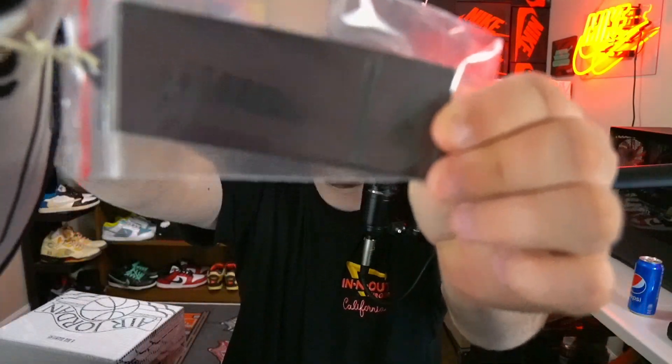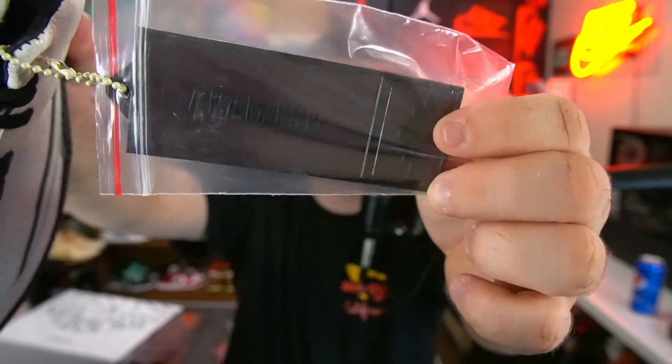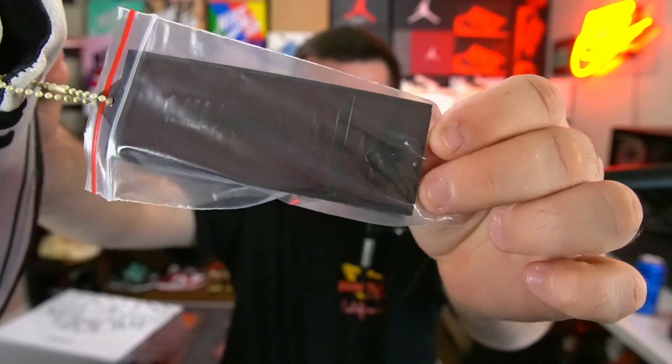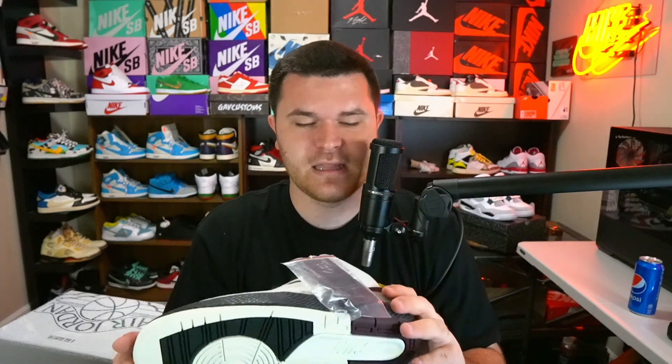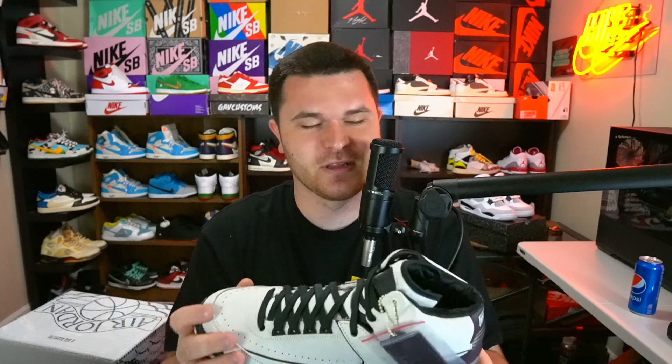On the other shoe we have an Amamanier hang tag. It might be tough to get on camera because the plastic is so reflective, but it says 'Amamanier' and has a wings logo on both sides. I don't believe in wearing hang tags on your shoes — I don't even wear the Off-White hang tags — but it's there. You could put it on your keychain, or just keep it in the box.